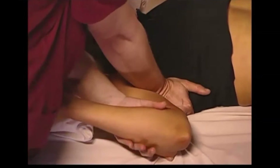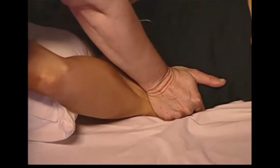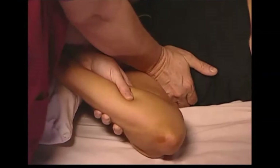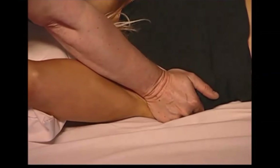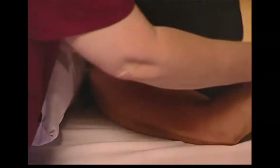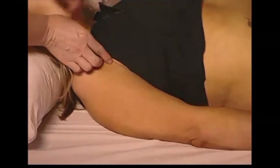This also is targeting the latissimus dorsi using a compressive force with a squeezing action, introducing a bit of a bend, and then lengthening to help the muscle to relax.